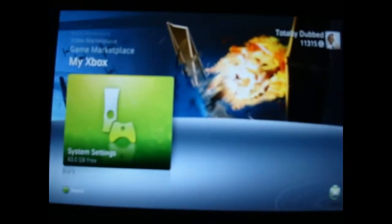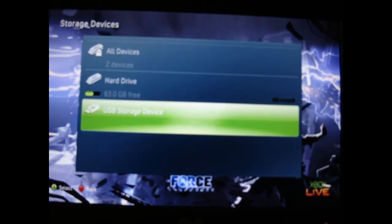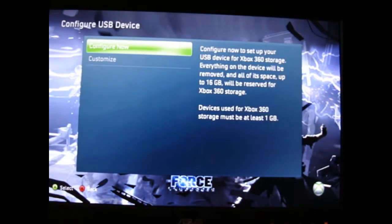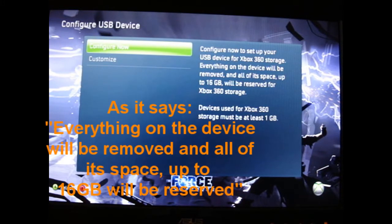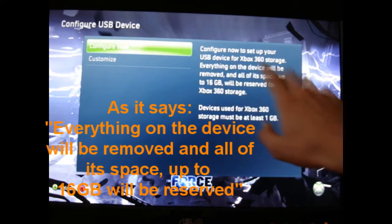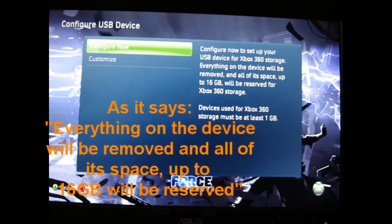Once you put this into your Xbox, it will format everything on your pen drive. Once it's formatted everything, it will have an empty pen drive. However, it will change the way you can save stuff on it, meaning you can only put Xbox 360 stuff on it. When I formatted it and then plugged the pen drive into my computer, I could no longer put any files onto it — I only had about 20MB and could put a small folder, but I couldn't put any proper movies or use the full 8GB.